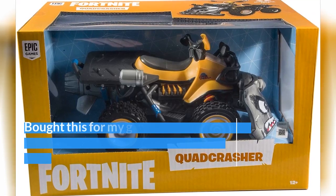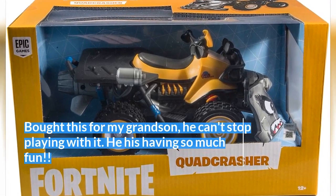Bought this for my grandson — he can't stop playing with it. He is having so much fun.